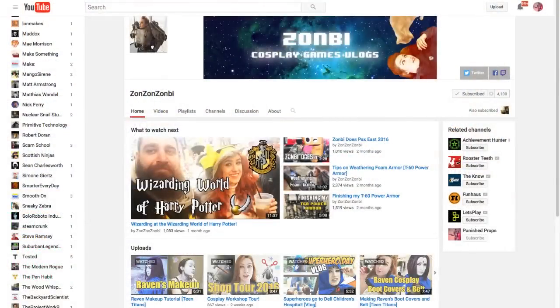Go look up ZonZon Zombie on YouTube and subscribe. If you hear the sound of my voice and you are not going over there and subscribing to ZonZon Zombie, then you are doing yourself a disservice. Do yourself another favor and go back to the very first video.